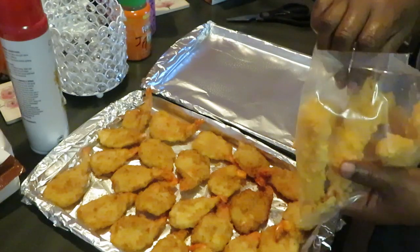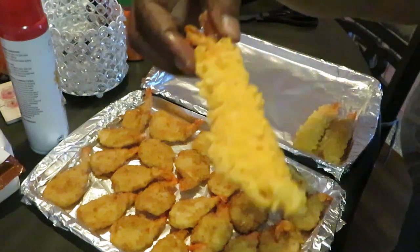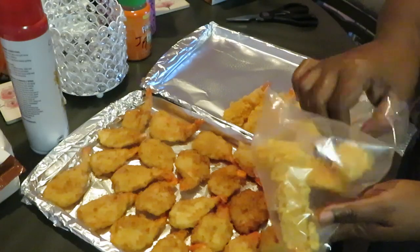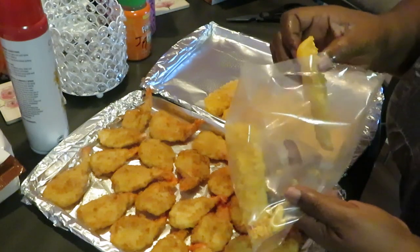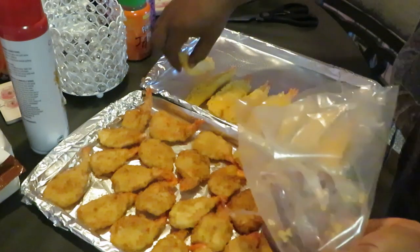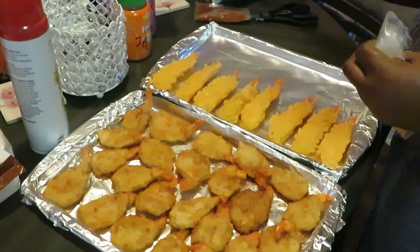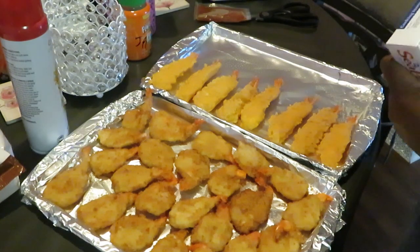One thing I have to let y'all know about these tempura and butterfly shrimp — you do see there's a lot of breading, but don't get it wrong, there IS shrimp in there. It's a nice sized shrimp, not all breading. I hate when you get all bread and no shrimp — if I want bread I'll go buy a loaf. I'm not paying for breading; I want shrimp.